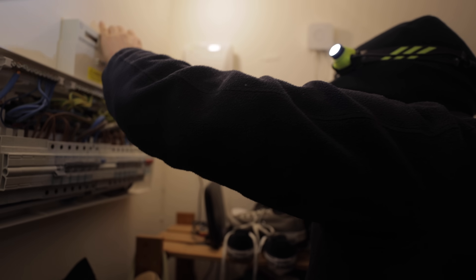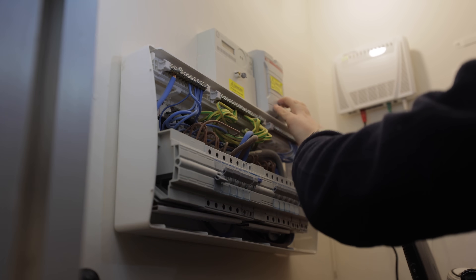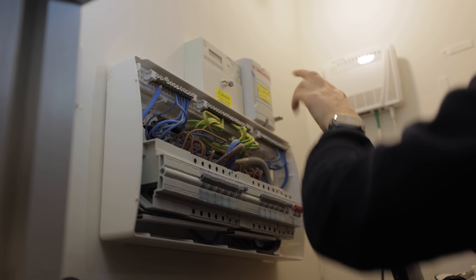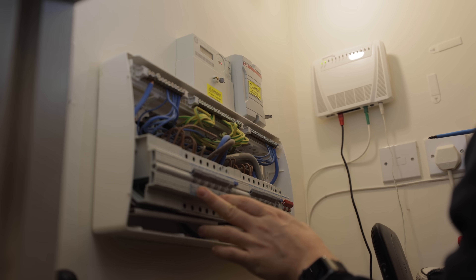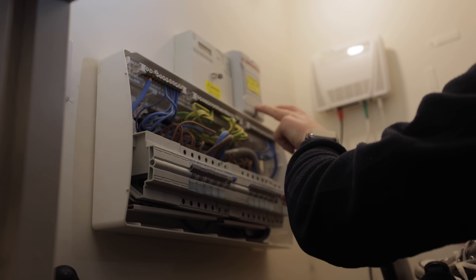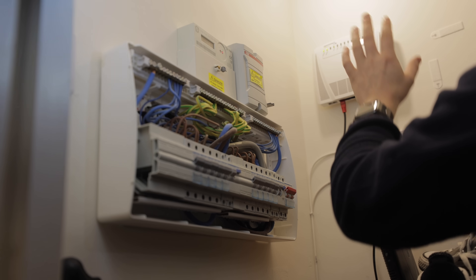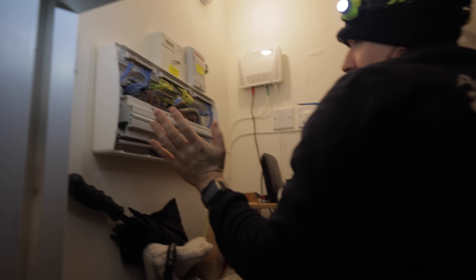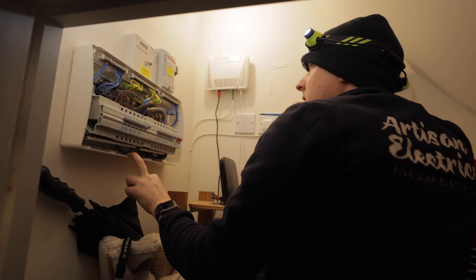In a TN-CS or PME system, neutral and earth are connected together at the origin of the installation — that's why we got a dead short between neutral and earth. So there's not actually a cable fault. We turn the breaker on — it stays on, doesn't trip. We turn the isolator on, energising up to the meter — fine, still no trip. We turn the next isolator on sending power up to the upstairs isolator, which is still off — still no trip. That definitely tells me the fault is with the micro inverters on the roof.